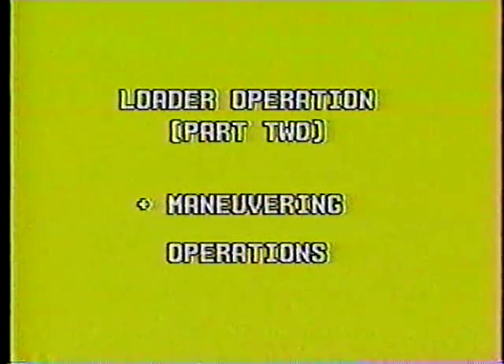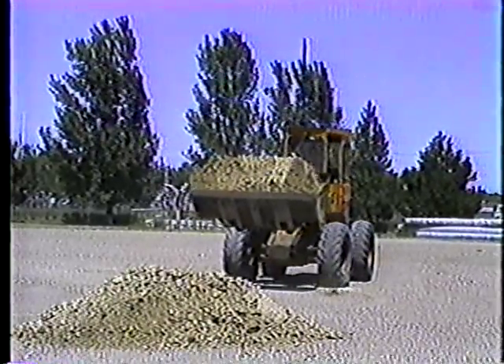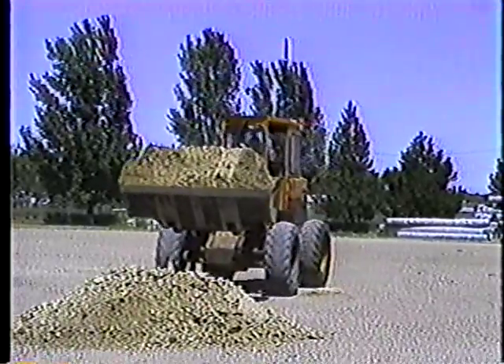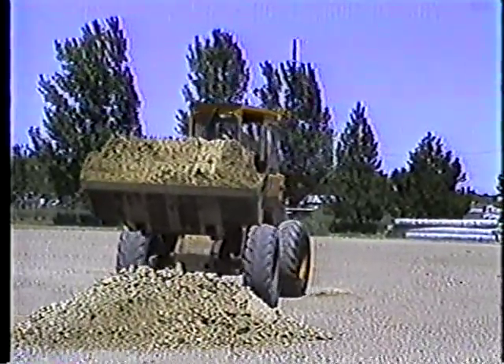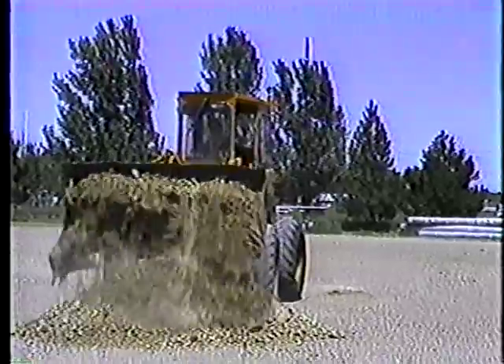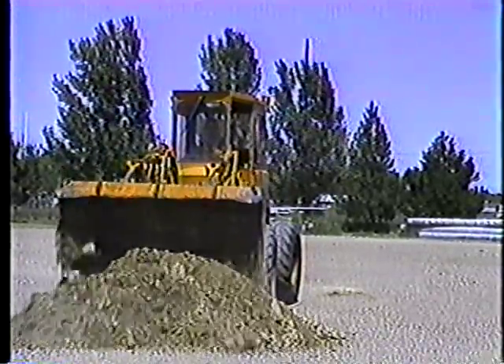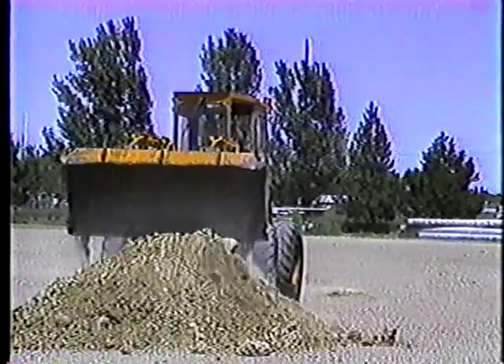Now let's take a look at a couple of basic operations: working with stockpiles and dump trucks. Stockpiling — moving a stockpile from one place to another — is an excellent operation to learn how to maneuver the loader and use the boom and bucket controls.